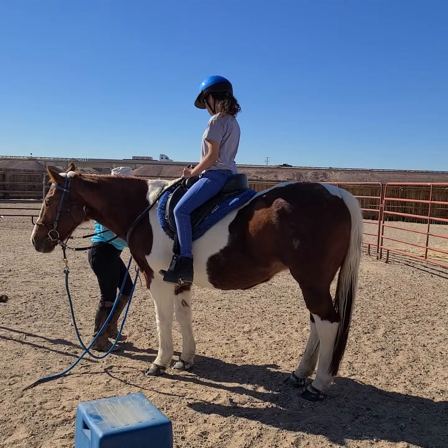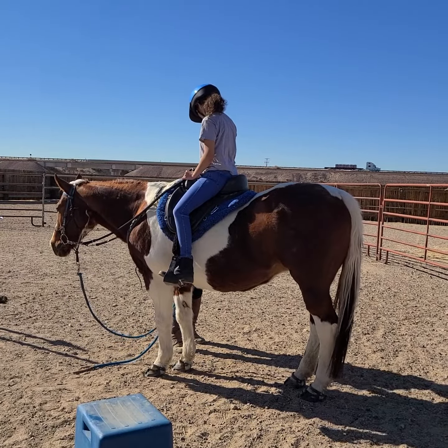How does the stirrups feel? This one feels a little bit too. Okay, thank you.